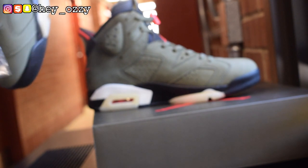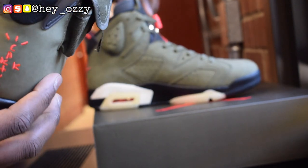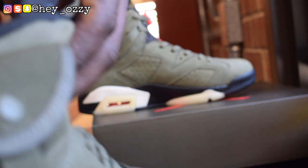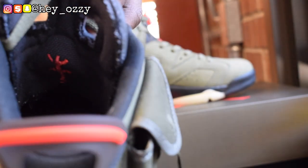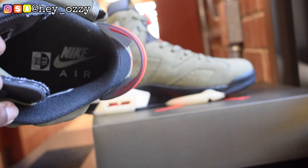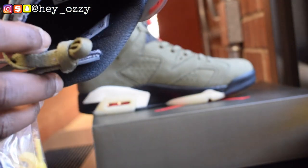Another cool thing about the shoe — the Cactus Jack logo that's right here is also on the inside of the shoe. It has like the cactus, it says Cactus Jack right there. It's pretty cool. And then on the insole, it says Nike Air in white. So the Cactus Jack on the inside, and the Nike Air on the insole.